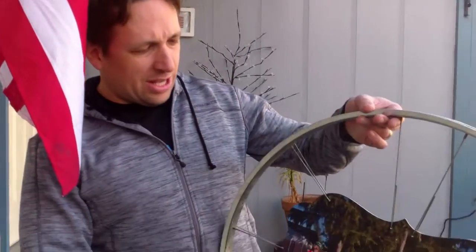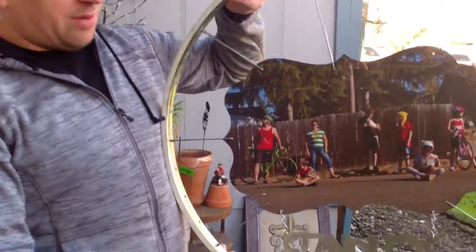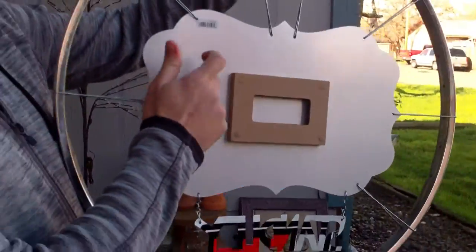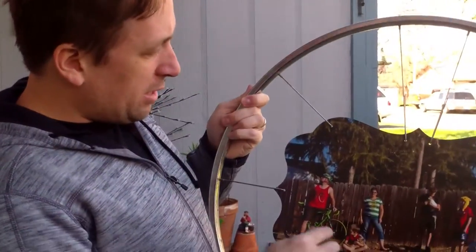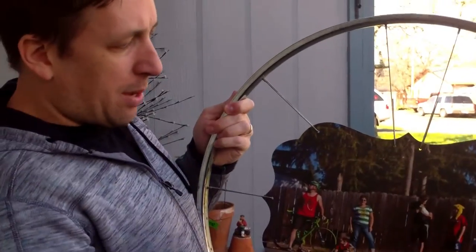Hello, this is Craig from Captain America Projects. So this is our latest project — it's a family portrait made out of a bicycle wheel. And this is a sheet of metal. You can order these online. The picture I ordered from an online company; it's printed and was already cut to this nice shape.